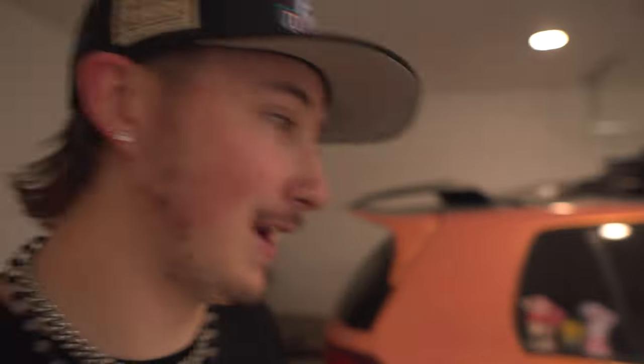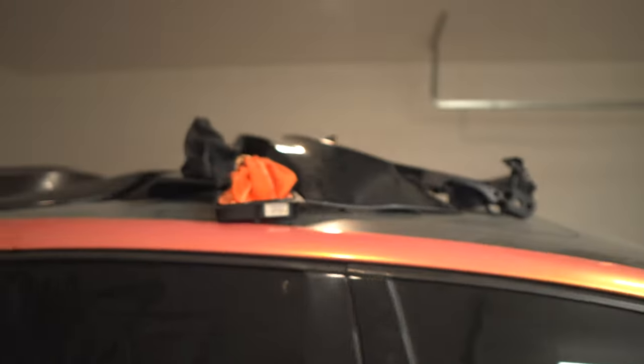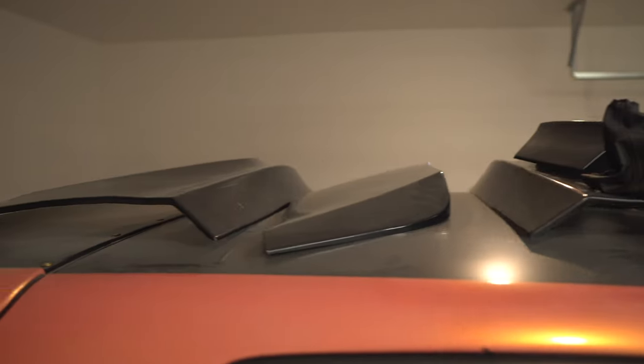I'm so hyped on it, guys. Six months is way too long to just sit and stare at this kit and leave it as a roof ornament in my garage. It is finally time to get this mounted. Let's finish up this lighting so you guys can actually see what I'm doing. Let's get it done.